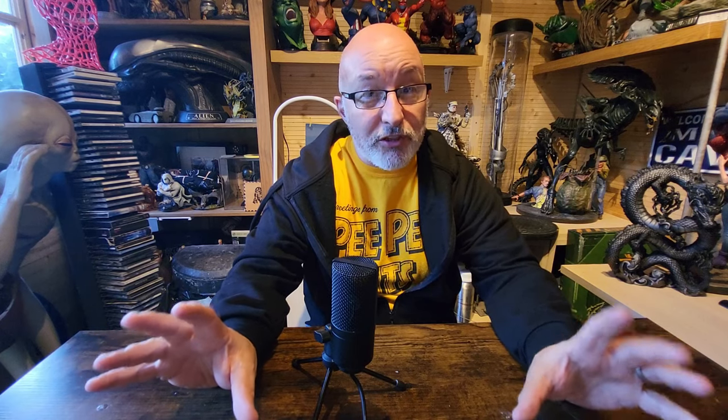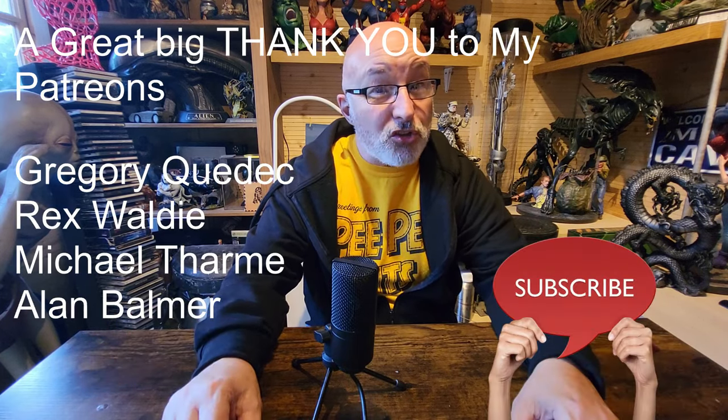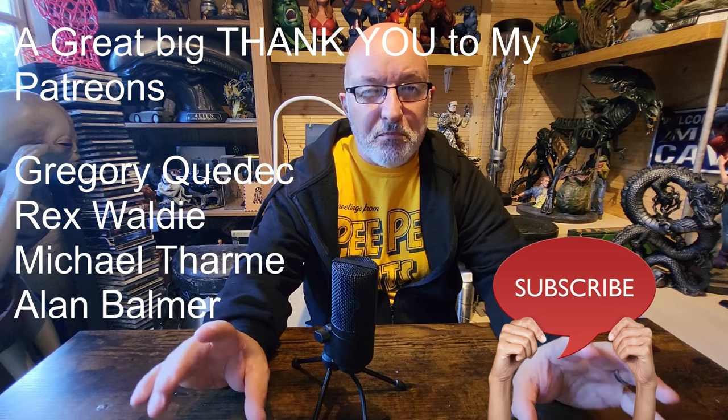See you next time on Greedy 3D. Thank you to my Patreons. Don't forget to subscribe and I'll see you real soon. We'll be making some models next time — I've got some lined up in the process. See you soon.